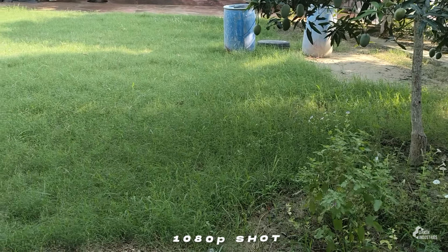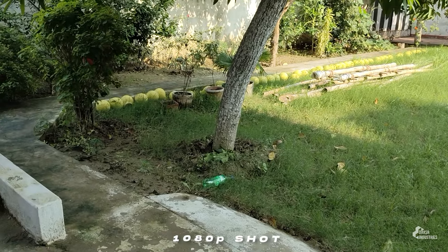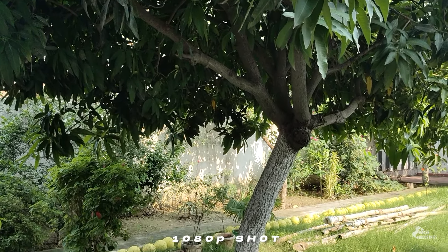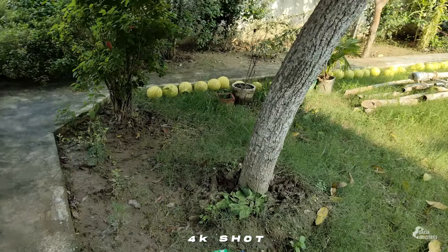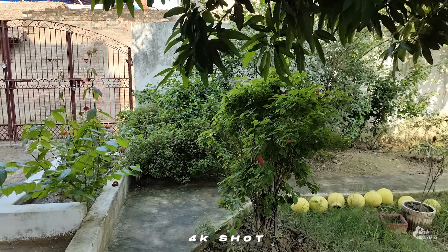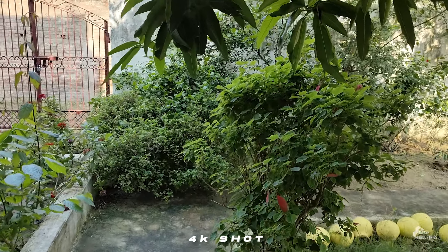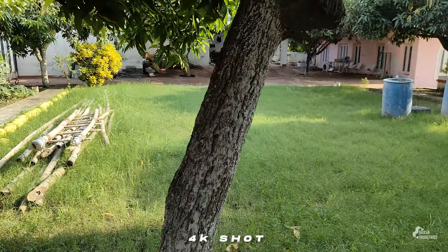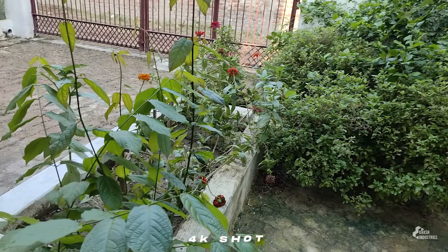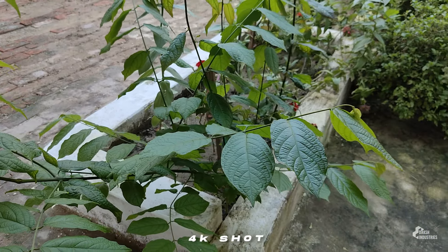When you shoot video in 1080p at 60fps and 30fps, the resolution is fine. The 4K footage is available as well. At 1080p, there is a little shakiness when walking, but panning is better. Resolution and details are better in good light, but shooting in low light adds noise.